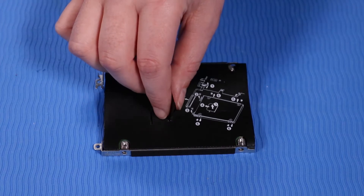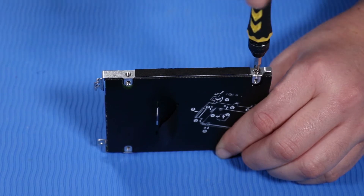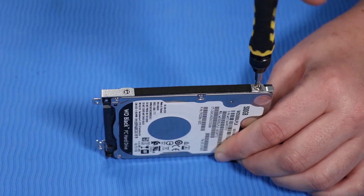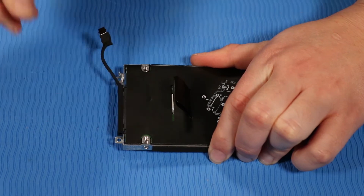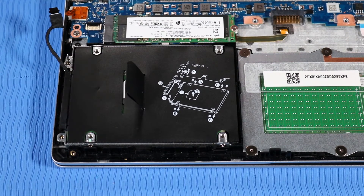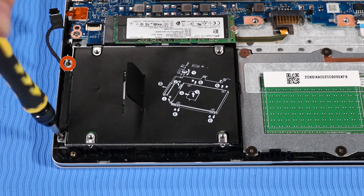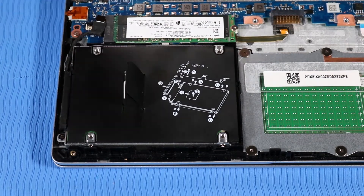Replacement: Replace the two P1 Phillips-head retaining screws on each side of the hard disk drive assembly that secure it to the hard disk drive. Replace the hard disk drive assembly onto its alignment pins on the top cover. Replace the two P1 Phillips-head screws that secure the hard disk drive assembly to the top cover. Replace the hard disk drive cable into its routing channel beside the drive and connect it to the system board.